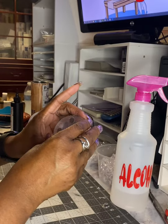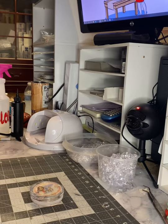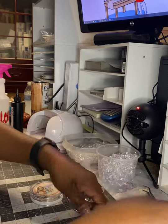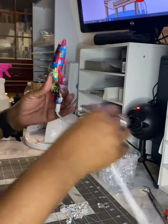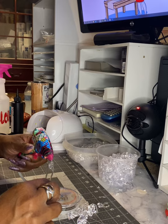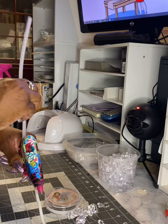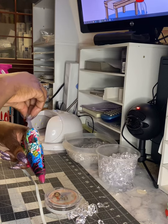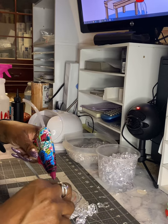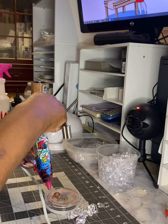I'm now going to sit the acrylic blank back inside the top to make sure that when I layer the ice in there I'm not layering it to where it won't fit down in there. I want to take my hot glue and set the base — I used the smaller ice cubes for the base. I'm just going to start layering ice.